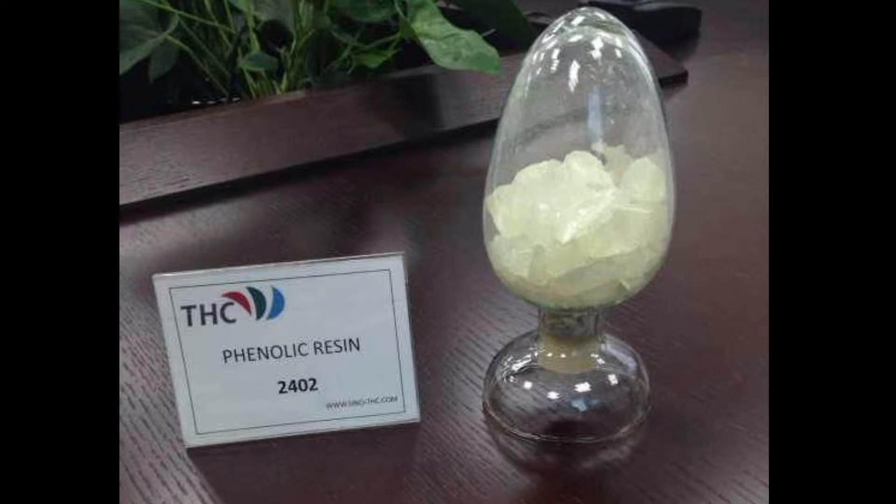It features good gloss, water resistance, weather resistance, resistance to ultraviolet optical activity, resistance to chemical corrosion, and electrical insulation.